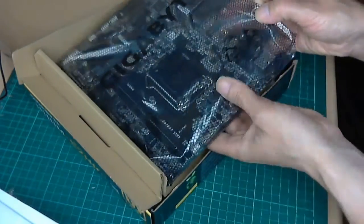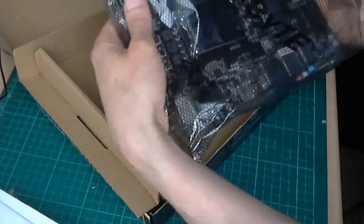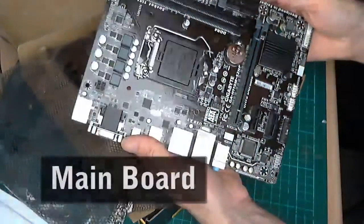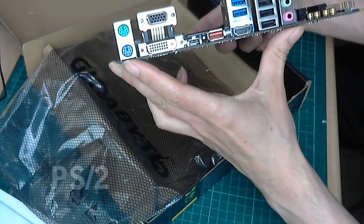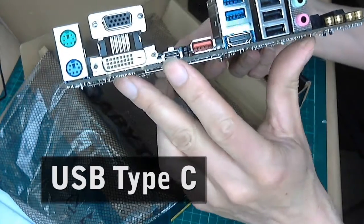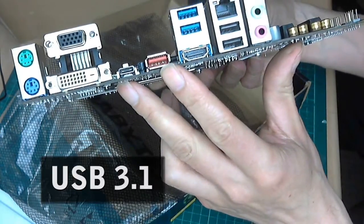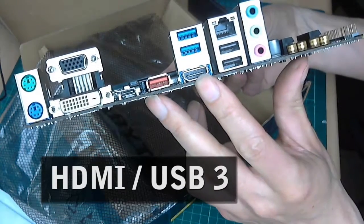Opening the packaging here, it's quite a small, nice, neat little board I think. I like the black colour, and on the back we've got the PS2 connectors for the mouse and keyboard, DVI and VGA. We've got that USB Type-C, USB 3.1 in red here, and we've got the HDMI 1.4 and two USB 2 sockets.